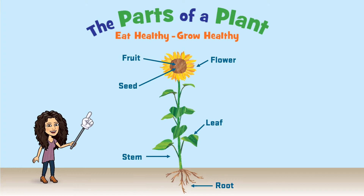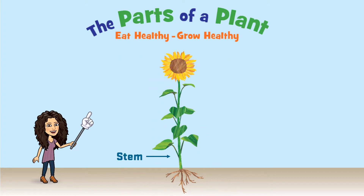In Growing Healthy Kids we have been learning all about the six parts of a plant. Today we are going to focus on the stem part of the plant. Stems have two really important jobs that help plants grow to be strong and healthy. Let's find out what they are.